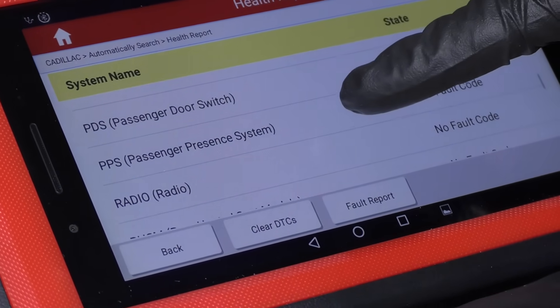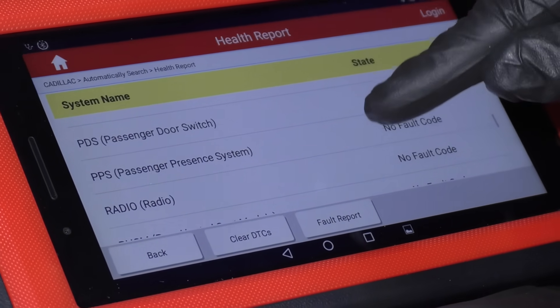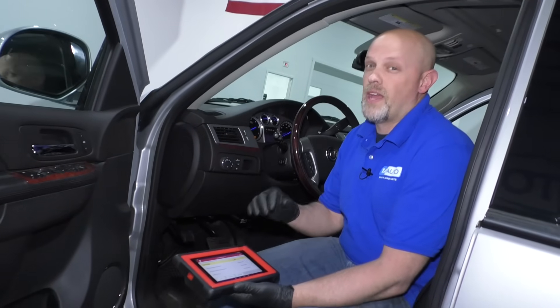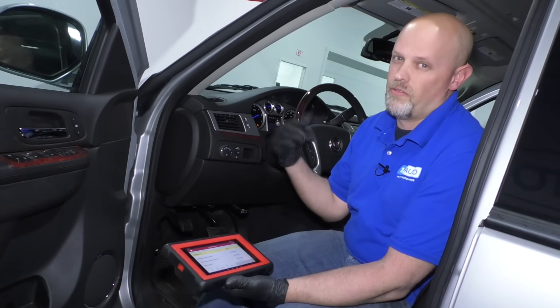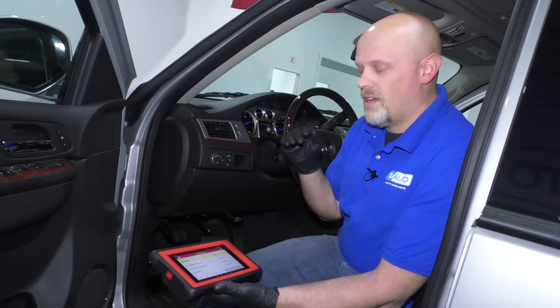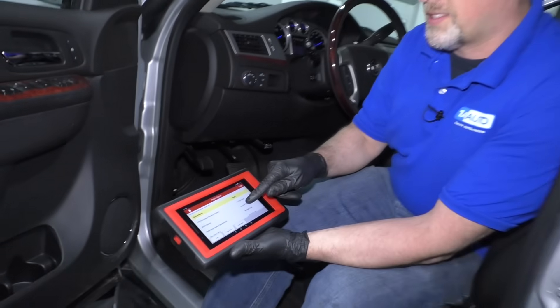Passenger presence system — that's something to do with the passenger airbag. So when the passenger's not in the vehicle, the airbag on the passenger side would not deploy in an accident. When it senses there's a passenger there, it'll turn that airbag system on so the airbag will deploy in an accident.